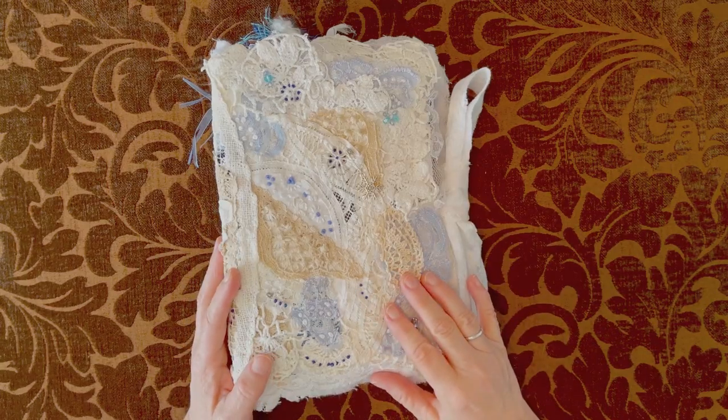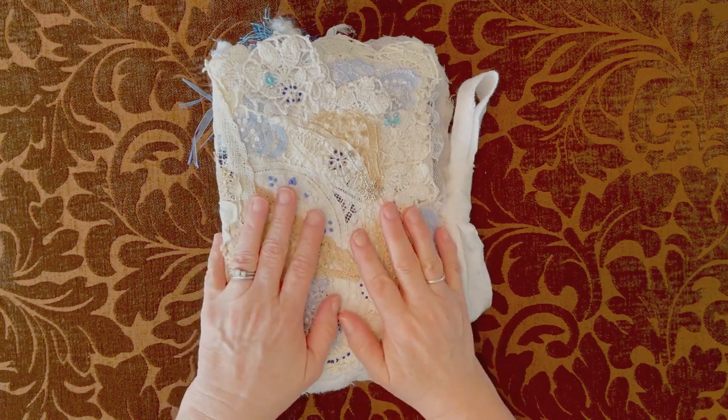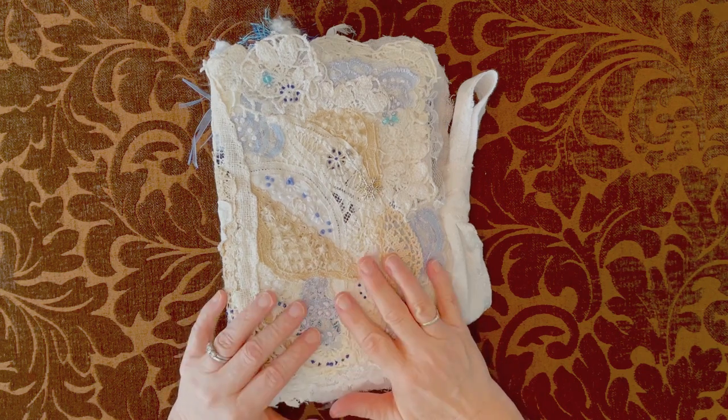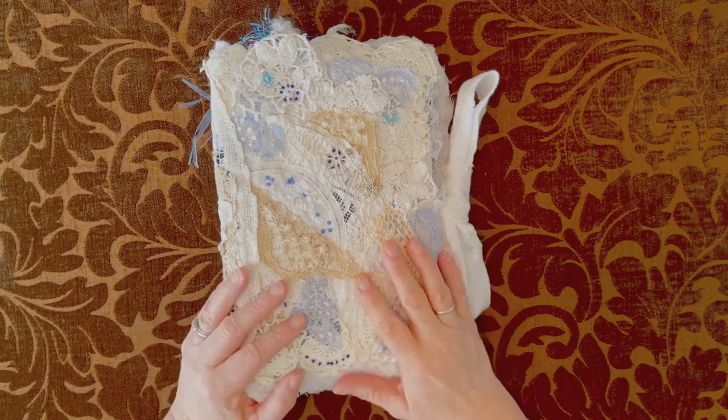Hi everybody, I'm Tuesday Moriarty, and I'm here today to show you a journal that I've made with a kit from Lorna Taylor at TaylorMade Journals. It's a 32-page kit and I've used just about everything in this journal.